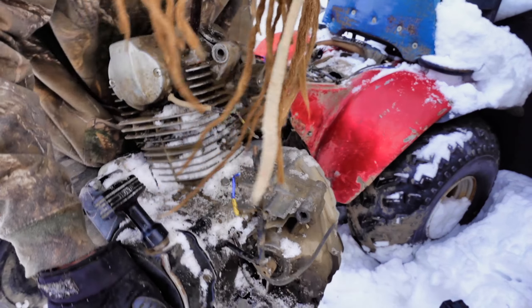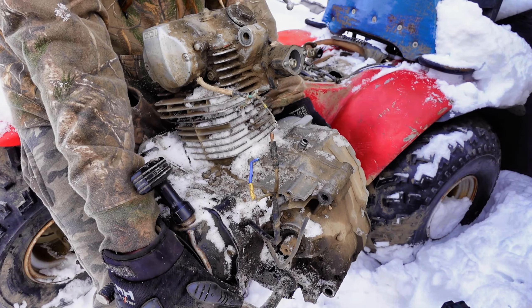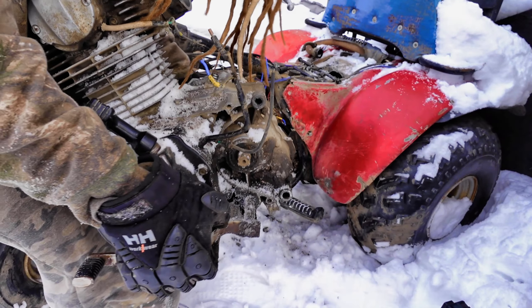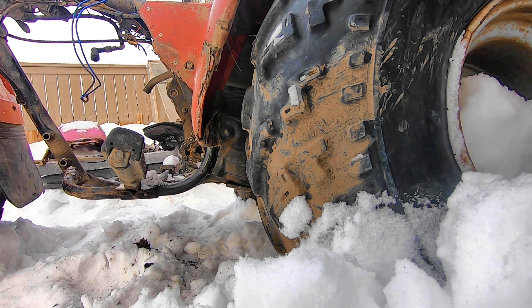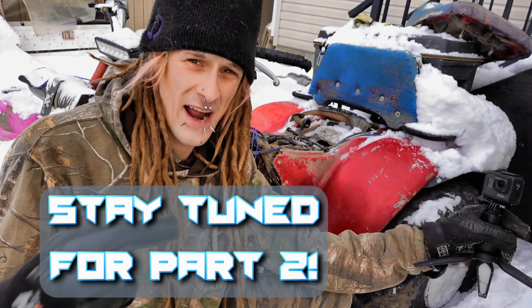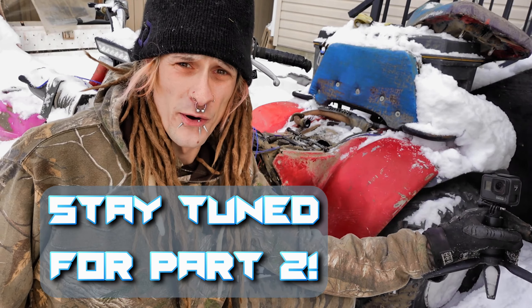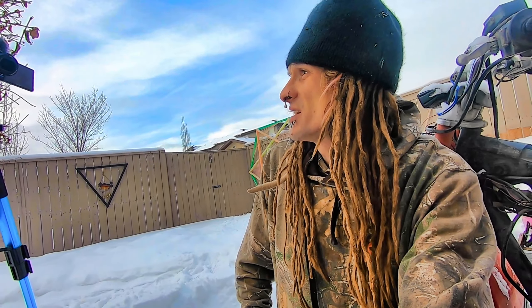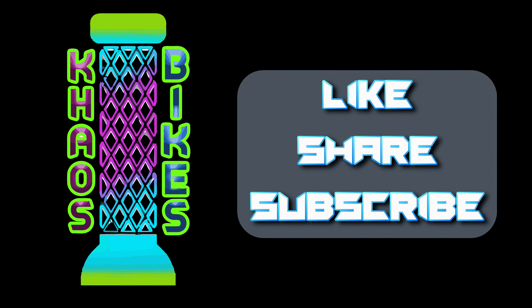And there it is folks — a 200cc Honda ATC engine. It's from a 200m, it's got the electric start on it, and it's about 60 pounds so I'm going to put it down. Alright, thanks for watching — that's part one. We're going to hit the garage tomorrow, pull that engine apart, put the old bottom end on it, put a whole new top end on it, and see what happens. Thanks for tuning in to Chaos Bikes — we'll catch you in the next one.